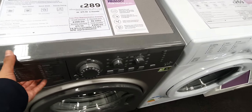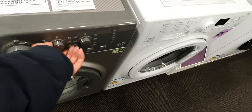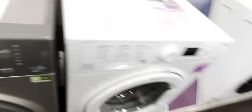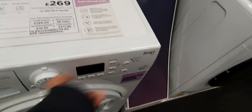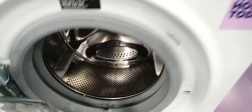Then there's the Hotpoint FML 980, with a really big drum. Then we have the 7kg models here, another big drum.